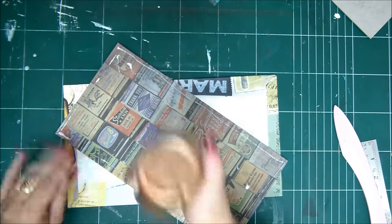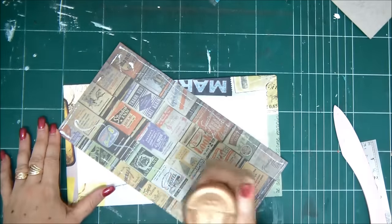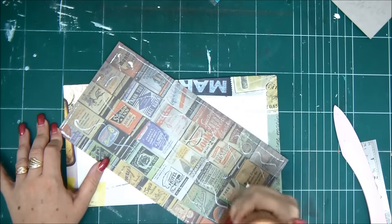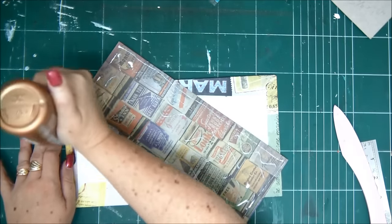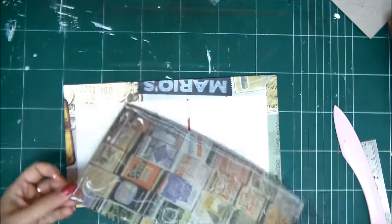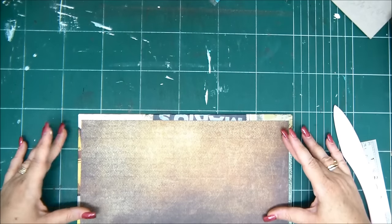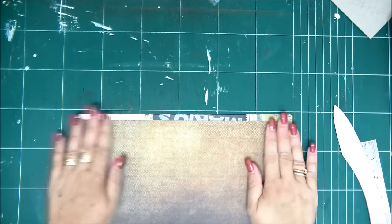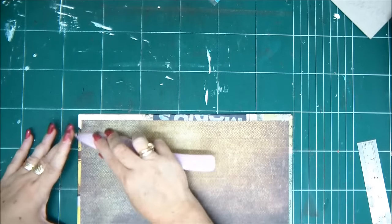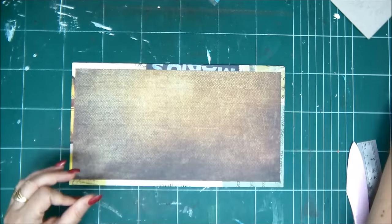Once the cover is ready, we can go ahead and create our binding mechanism which is really easy and fast. You can create many mini albums with it. Just center the piece, burnish it well with your bone folder. At this point I'm not folding — I'm leaving it to dry. Now our strip of chipboard, which is again 6 by 1, I'm going to wrap it and cover it with paper, exactly the same way as I did my cover. This is what I have left from the paper I used for the cover.